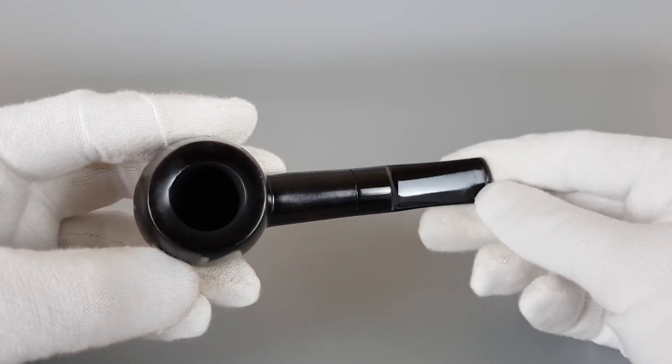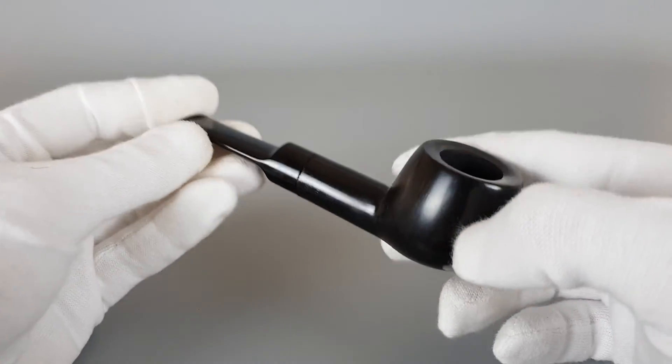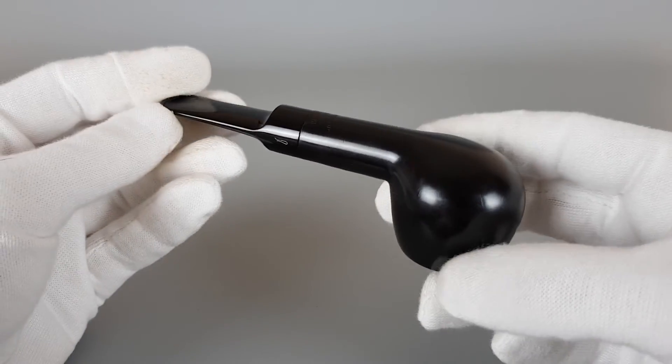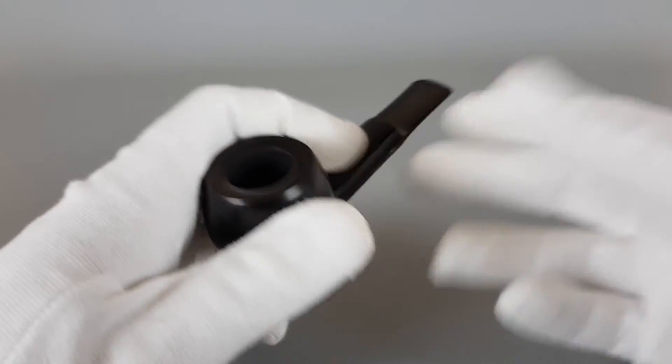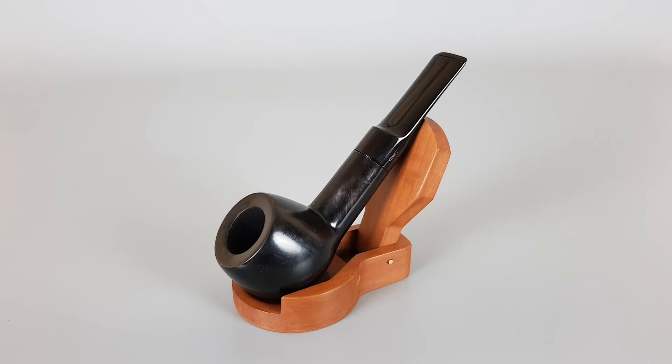These vintage Svenborgs are known for the good quality briar used to make them. And with some mild signs of wear or use, this one is still a very nice pipe to have. That's all for this short presentation — thank you all for watching and see you in the next one.